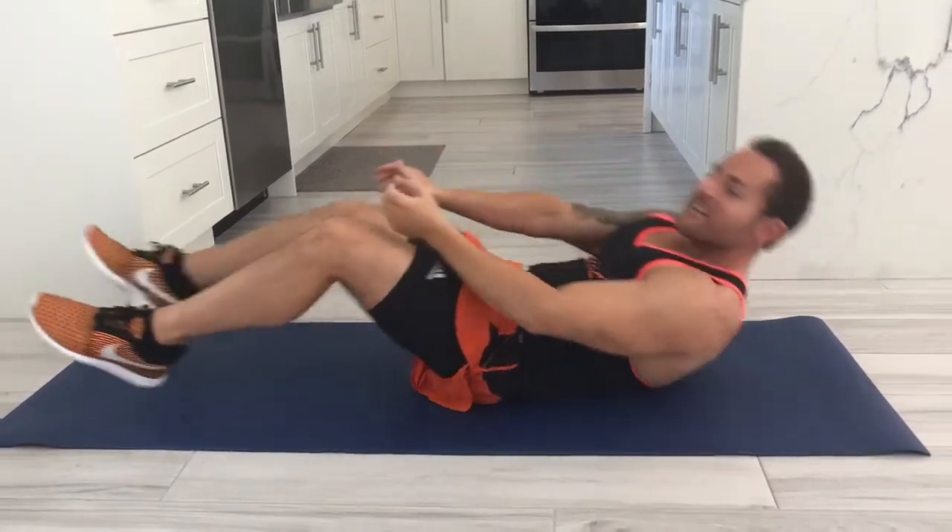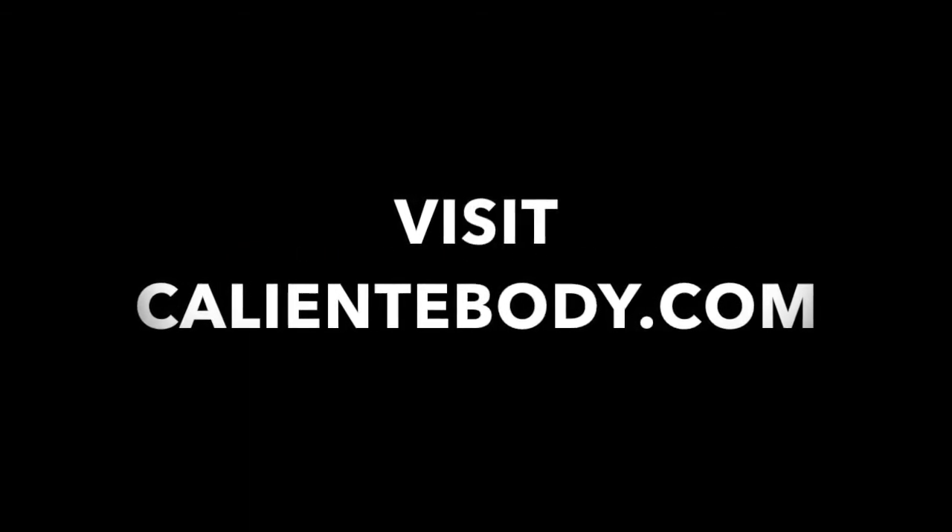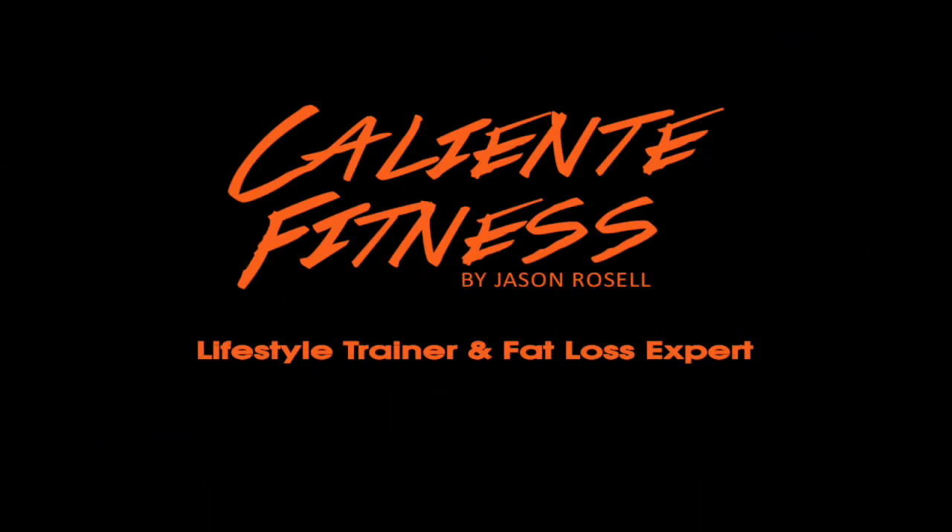And voila, there you have it — heel touches. Give me three sets of 20. Keep that going. We'll be right back.